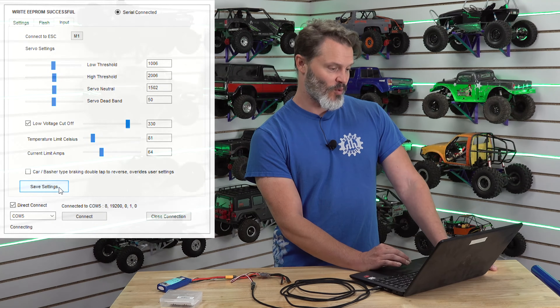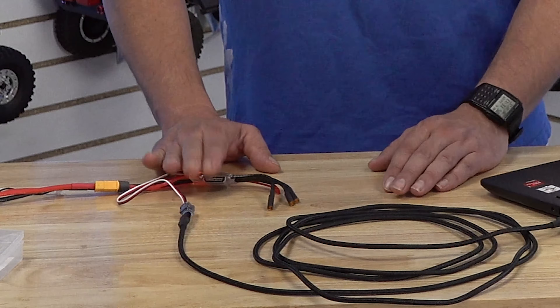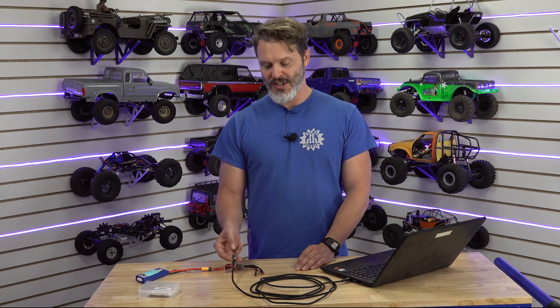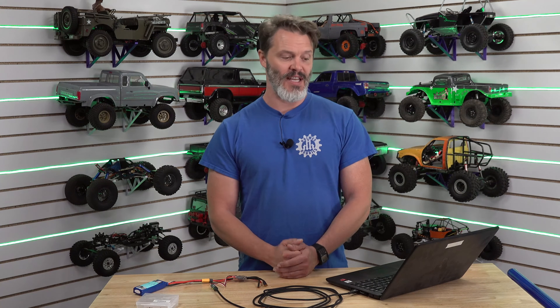I'm going to bump the voltage cutoff back up to 3.3 and save those settings for myself since this is going to be my controller. I hope that helps you out on the programming — really there is nothing that needs to be changed on these, however if you do want to start tweaking you certainly can. The programmer is included on the V3, however it's not compatible with the V2 and V1 unfortunately, because it uses a slightly non-standard 5 volt signal instead of the regular serial 3.3 volt signal. We are working to change that. If you have any questions about programming any AM32 product, leave your questions below and we will get to them — as always, thanks for tuning in, have a great day.